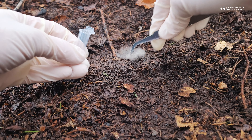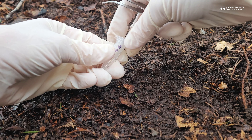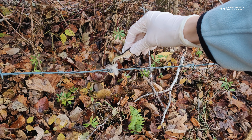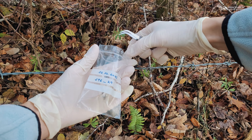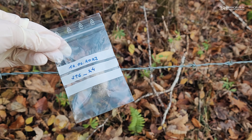Pick up hair from these areas using clean forceps and store it in a labelled bag or a sampling tube. Another option is to use barbed wires, which can act as excellent hair traps. They might be used with or without a lure that attracts the animals to the location, increasing the chances of hair collection.